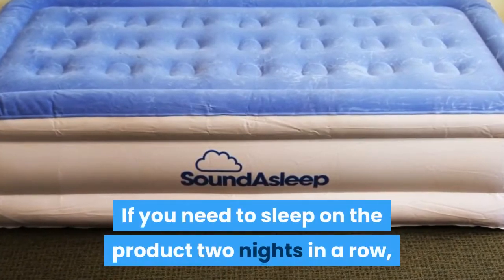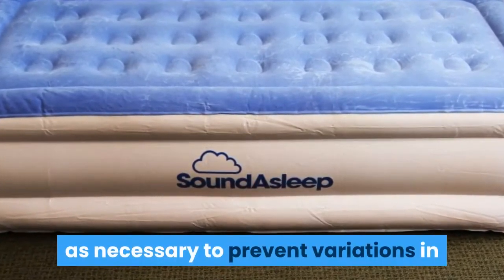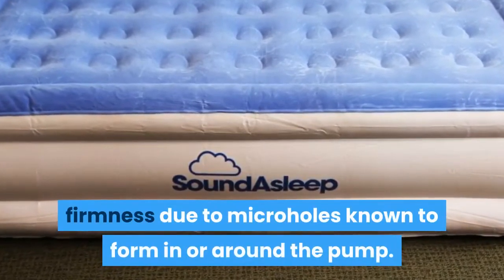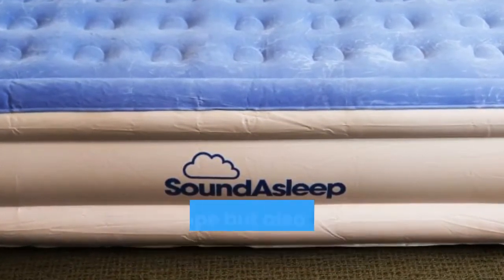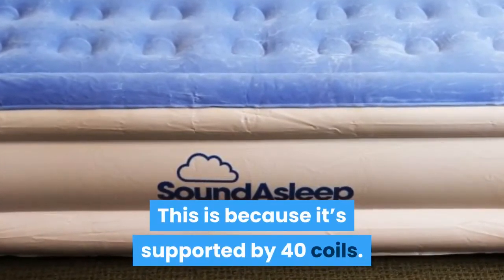You may want to try inflating and deflating one more time to allow for the necessary adaptations of the PVC. If you need to sleep on the product two nights in a row, top it off with 10 seconds of air as necessary to prevent variations in firmness due to micro-holes known to form in or around the pump. The surface area of the mattress assists not only in helping the product maintain its firmness and shape, but also in keeping air loss minimal — this is because it's supported by 40 coils.